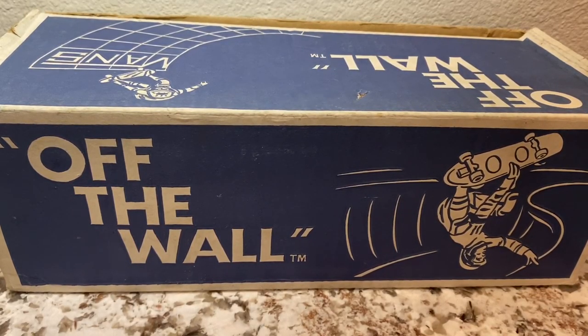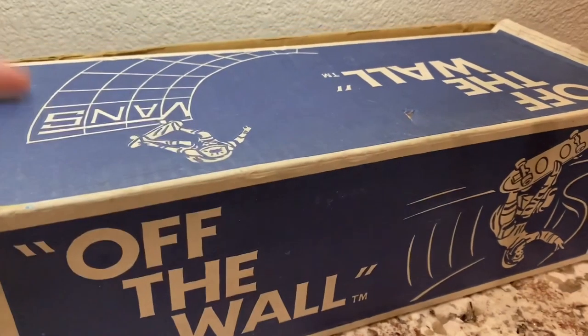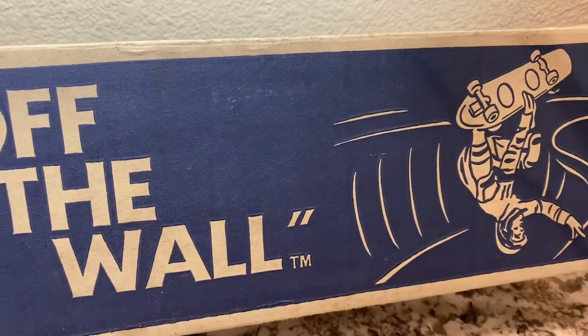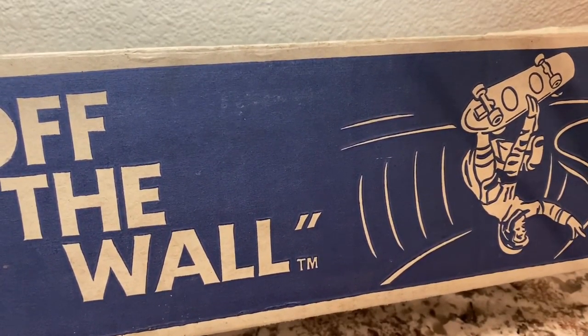Have you ever had someone say to you 'I got a shoebox full of old baseball cards'? Well today we're gonna be going through exactly that — a box full of old baseball cards. Hopefully we find something good, stick around.